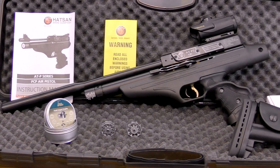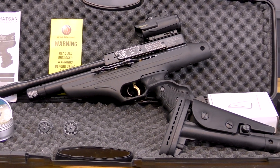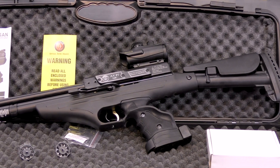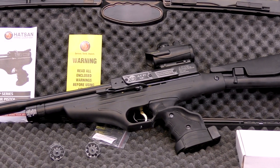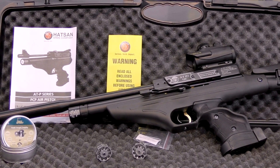The ATP2 QE Tactical is a multipurpose airgun that started out as a high powered PCP pistol. It wasn't too long before Hotzon released a version that made use of their tactical stock. Now they've added their QE suppressor technology to really create the ultimate carbine pistol combination.